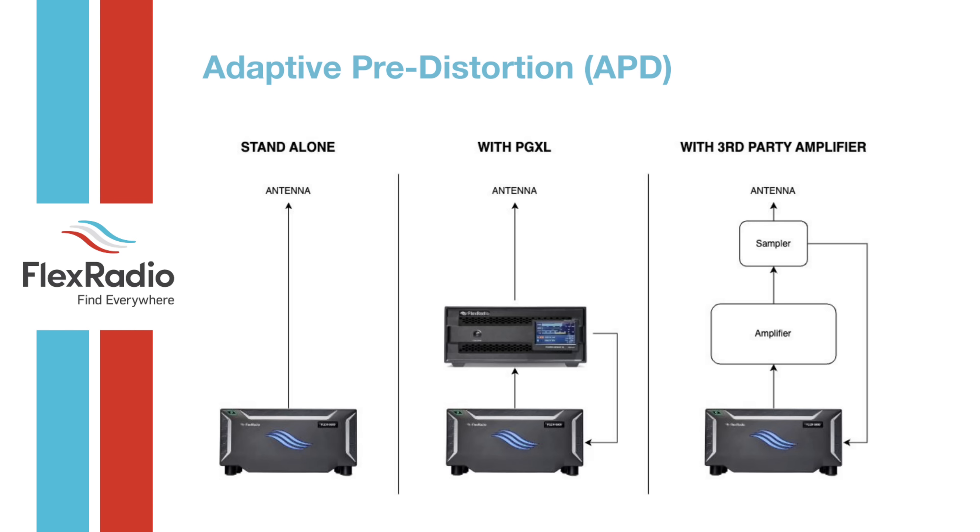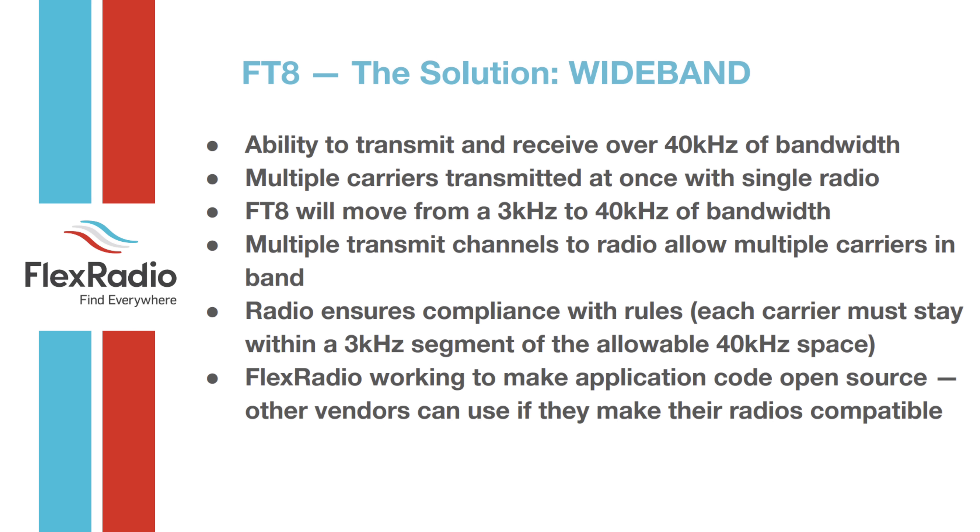In standalone mode, adaptive pre-distortion is all internal at 100 watts — nothing extra needed. With the Power Genius, a sampler cable runs back to the radio. For third-party amplifiers, you need some sort of sampler built in or added after the amplifier.